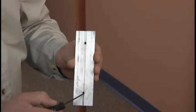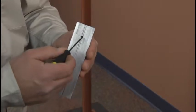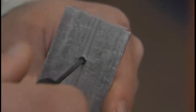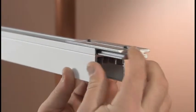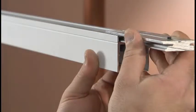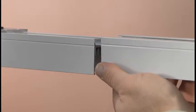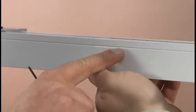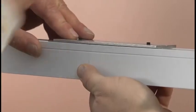Locate the housing couplers. These are used to join busway sections. Loosen the two set screws in the coupler and slide it over the end of the busway section, positioning it away from the joint. Note that the housing coupler is polarized to match the offsetting flanges on the top of the housing and will only install in one direction. Install the next busway section so that the striped side matches the adjacent section. Reposition the housing coupler and tighten the set screws.